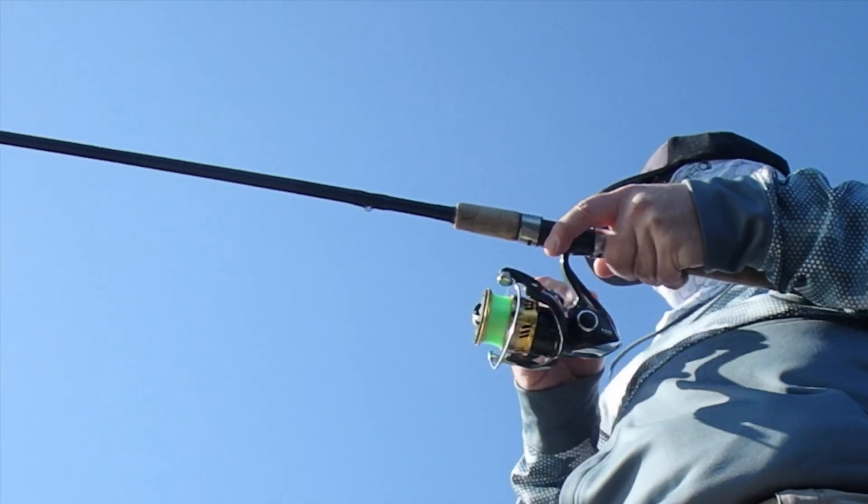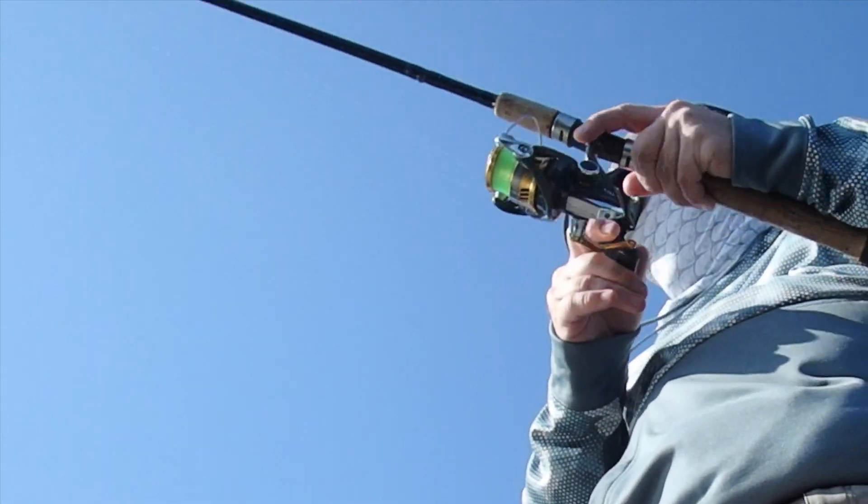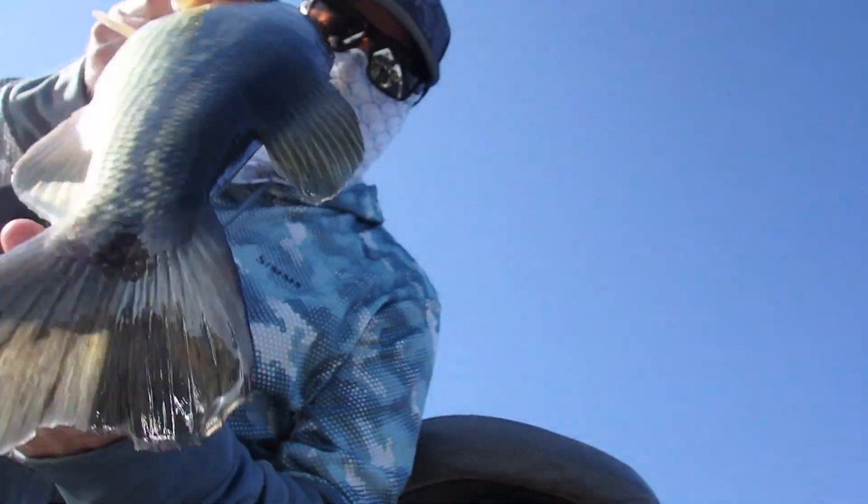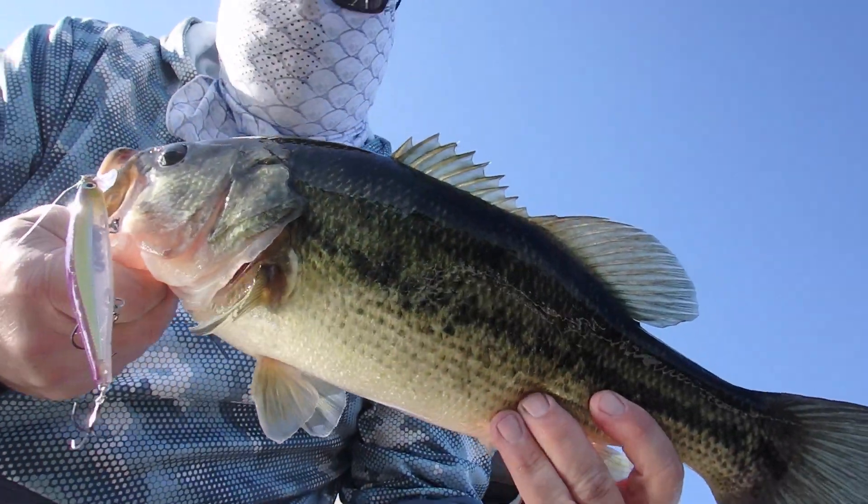You can never be perfectly neutral buoyant because water densities vary based on temperature. You'd have to have a 36-degree suspending bait and a 38-degree suspending bait.